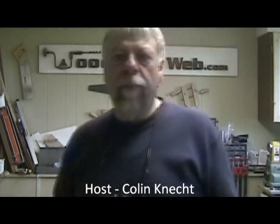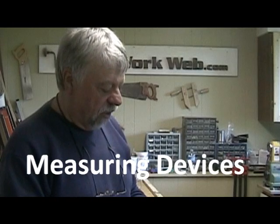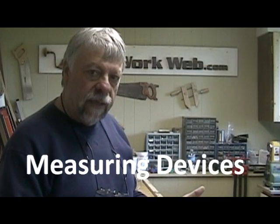Colin Kinnett here from Woodwork Web. Today I want to talk about measuring devices. I've got a couple of topics today. The first one is tape measures. Now we're all familiar with tape measures — we probably have rooms full of them — but today I'm going to show you something that you may not know.